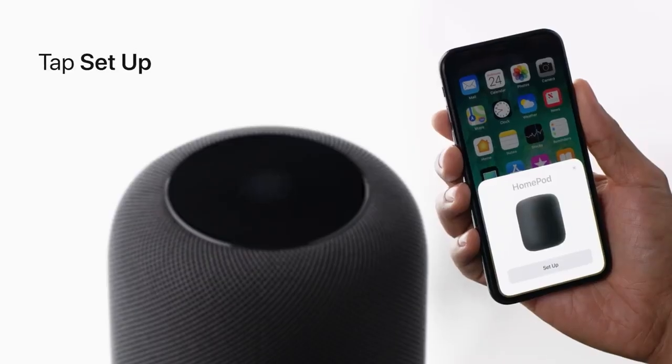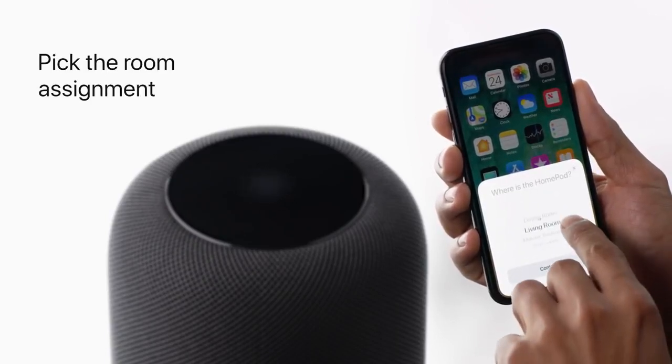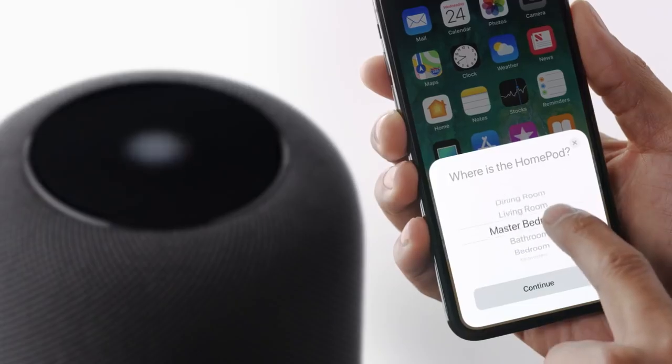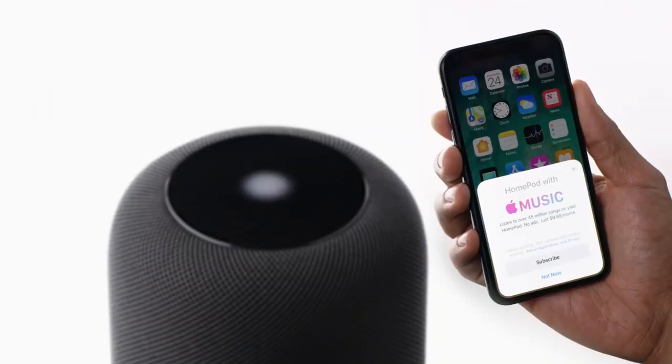After tapping Setup, you'll be asked to pick which room your HomePod is going to live in. This will make it easier to give your HomePod verbal commands based on where it is. You can quickly change this and other settings in the Home app later on.